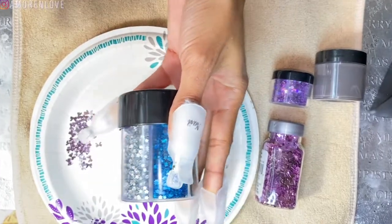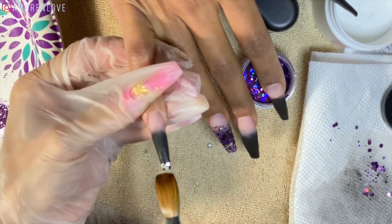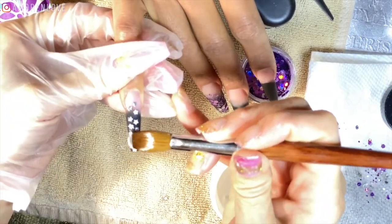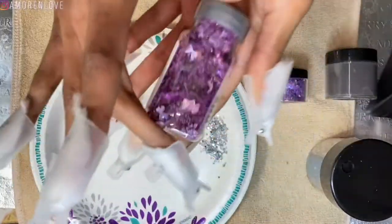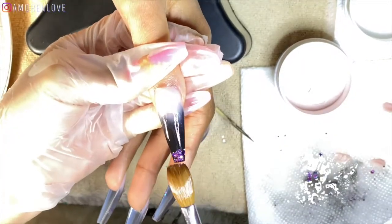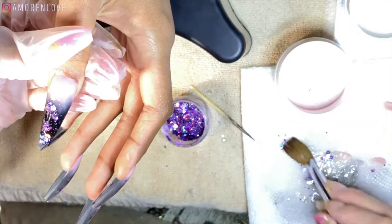Next we're going in with these silver stars — I love these. I wanted these nails to look like a New Year's party floor: super dark with confetti glitter everywhere. She's placing them again with the clear acrylic and then locking them in with a thicker amount so that everything is smooth and flat. Now we're going in with these purplish pinky bows, but what's crazy is when we put the clear acrylic on top, it actually ended up turning silver due to oxidation. For the other nails she basically did a variation of different chunky glitters.